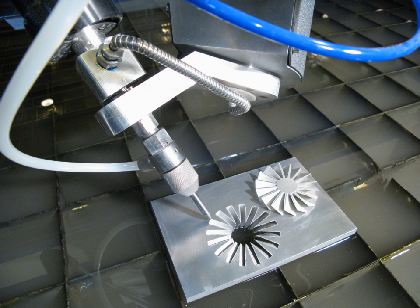Commercial water jet cutting systems are available from manufacturers all over the world, in a range of sizes, and with water pumps capable of a range of pressures. Typical water jet cutting machines have a working envelope as small as a few square feet, or up to hundreds of square feet. Ultra-high pressure water pumps are available from as low as 40,000 PSI (280 MPa) up to 100,000 PSI (690 MPa).